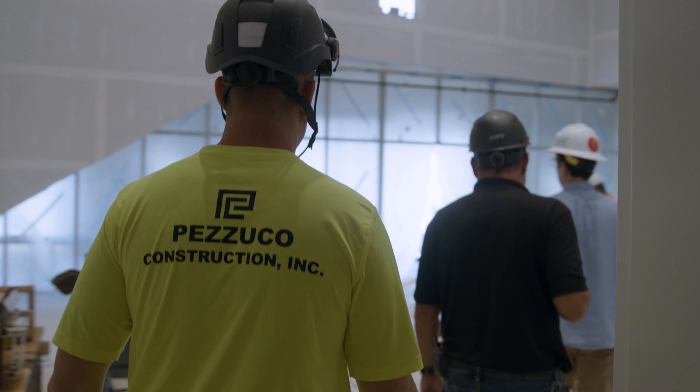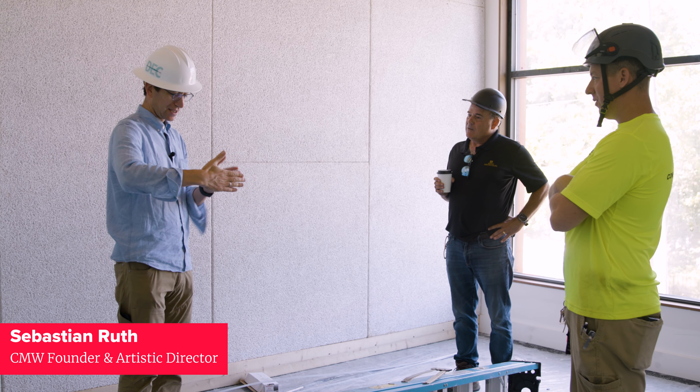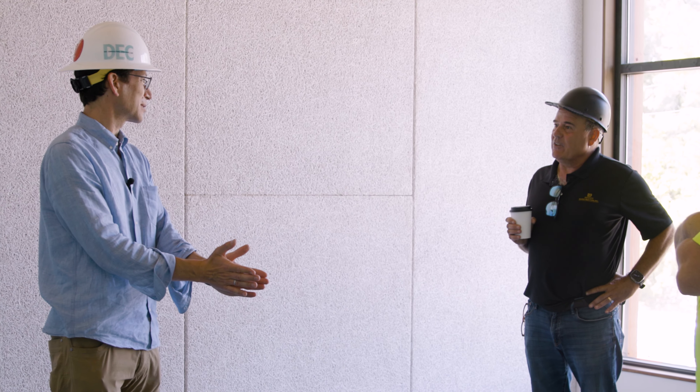One of the early sketches the architects did — I still have it — is just a line drawing of the parallel lines to Westminster Street meeting the parallel lines to Dexter Street. And they're not right angles. They basically made a tic-tac-toe board and showed that this triangle gets formed throughout the building. And they said, well, actually, let's not fight it. Let's embrace it.